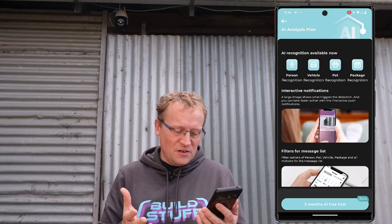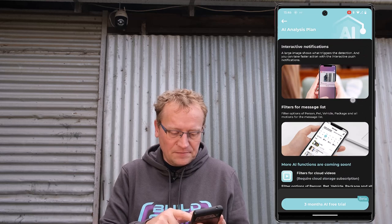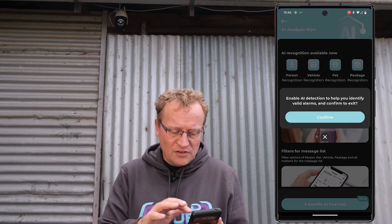I suspect those unsupported features are either coming later, or they will be part of the AI detection which you'll need to pay for. There's an AI detection feature — you get three months free in a beta, but this will be a paid feature. Person recognition, vehicle recognition, pet recognition, package recognition. I haven't tested that because I haven't signed up for the beta.